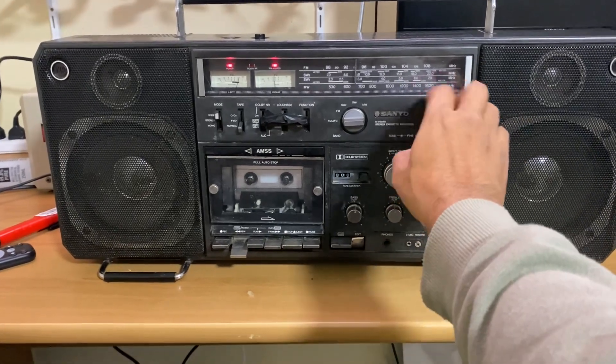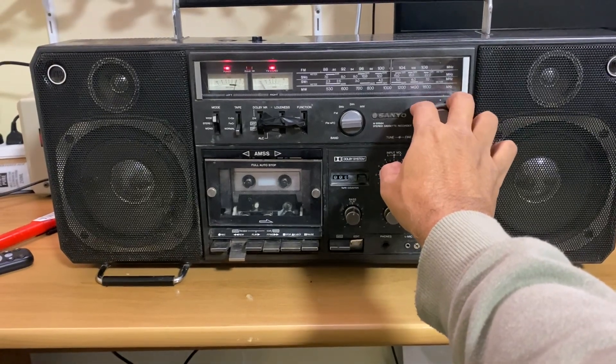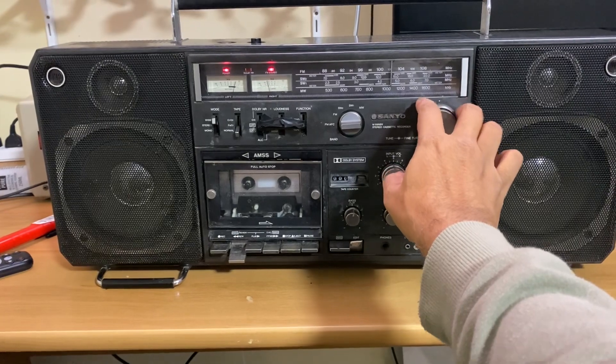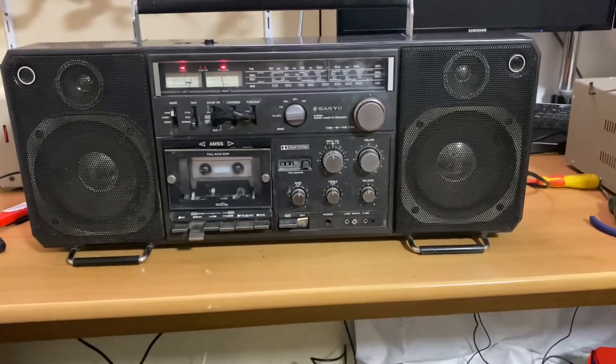I can't find any normal music. Actually very loud — it's quite neat.